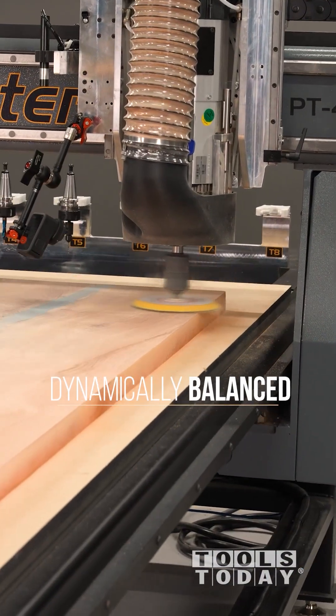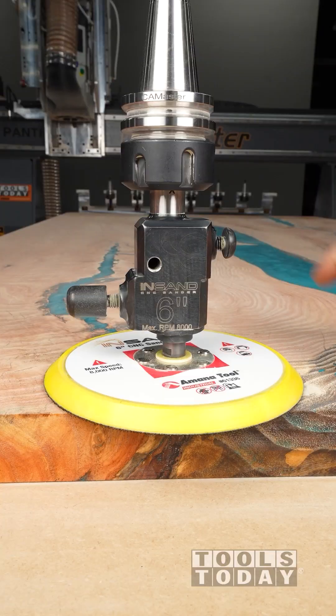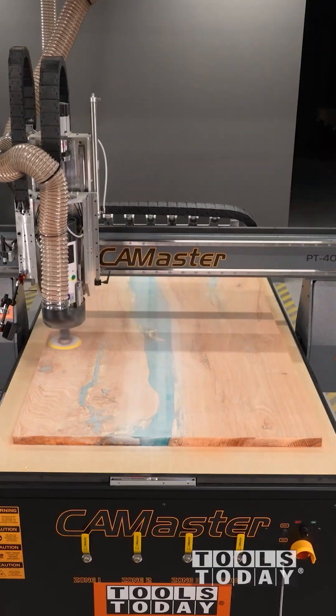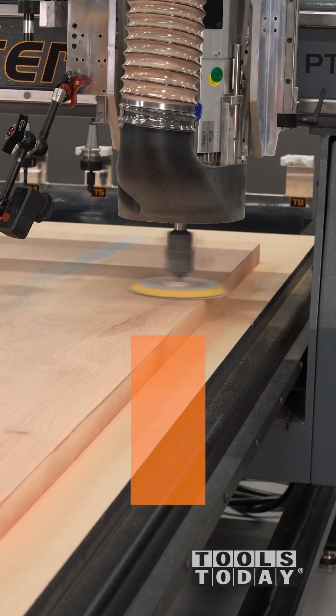The sander comes dynamically balanced from the factory using two counterweights on either side to limit vibration — they require no adjustment. It uses a spring on the inside to provide constant pressure on the slab, which ensures that you are sanding perfectly flat with no digging in, like you can get when you sand by hand.